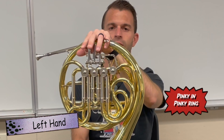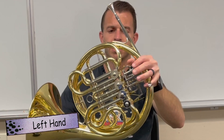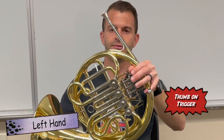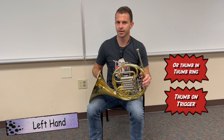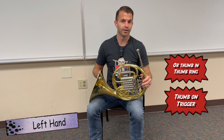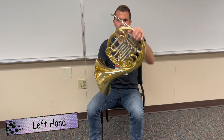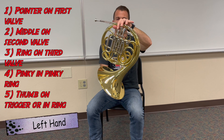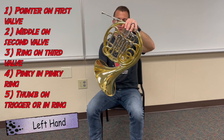Your pinky is going to go in the pinky ring right here. If you have a double horn, you're going to have a thumb trigger that your thumb is going to operate. If you don't have a double horn, there should be a ring there for your thumb to go. So one more time — left hand: pointer finger, middle finger, ring finger, pinky, and thumb on the trigger or on the ring.